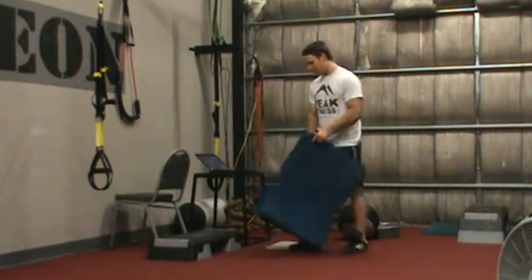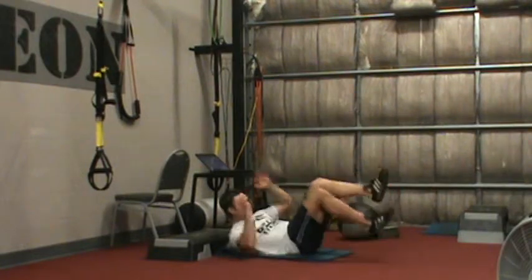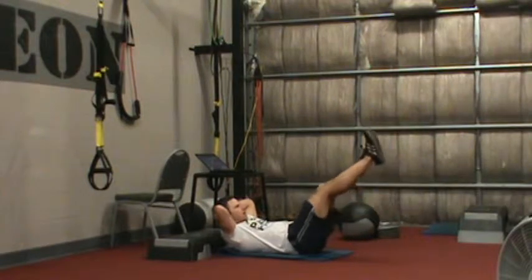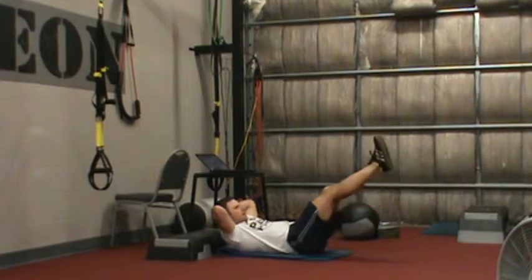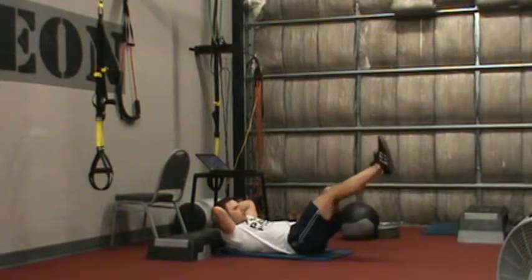For our first exercise, we have a dead bug leg lift. I'm going to put my mat down, put my hands behind my head, raise my legs up, lower them to the ground, pause and come back up. The key is I'm trying to press my back into the ground as far as I can. The goal ultimately is to come to the bottom while keeping the back flat and come up.